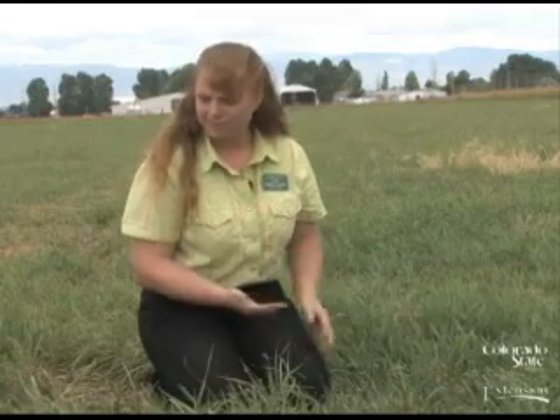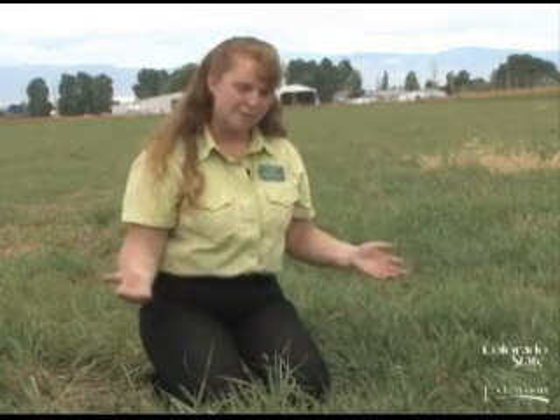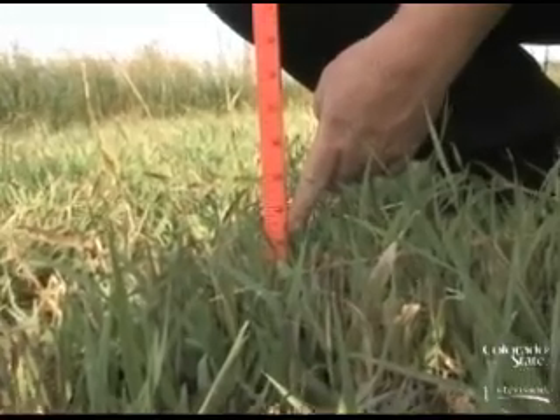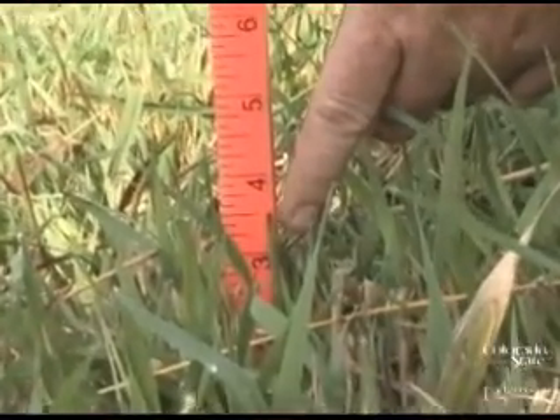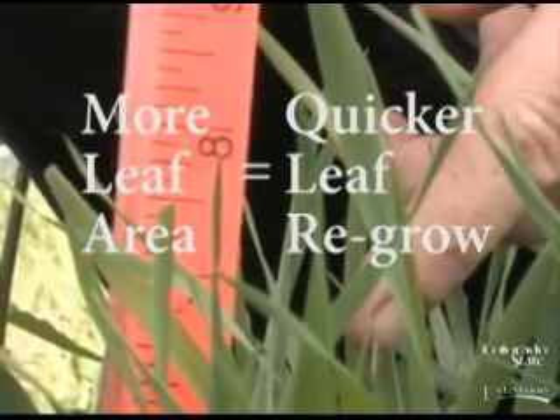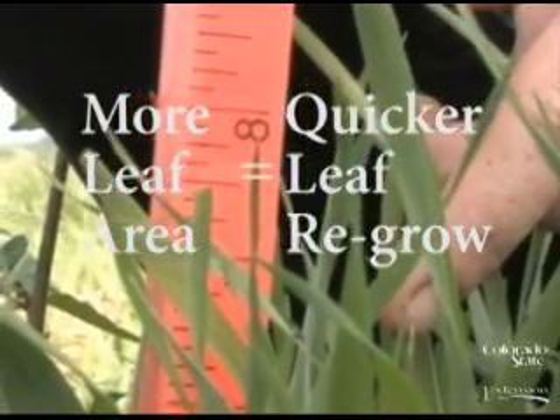Let's review our theory of take half and leave half. Meaning if our grass has grown to six inches — about like this grass around me — we're going to allow our animals to graze it down to three inches, effectively half the height of the plant. Even more ideal is to start grazing at eight inches and stop grazing at four inches.